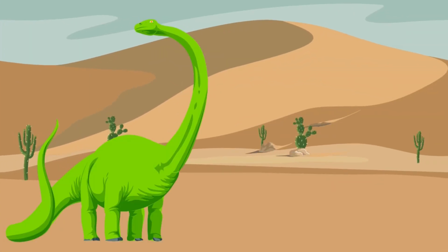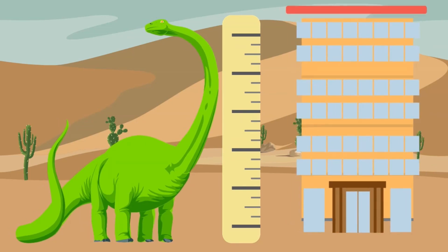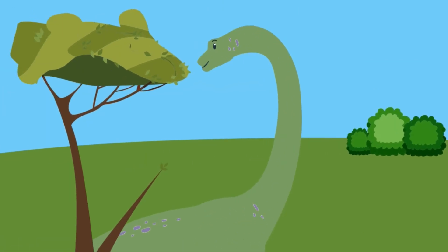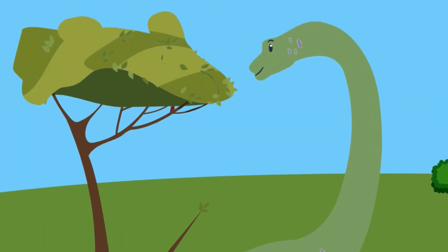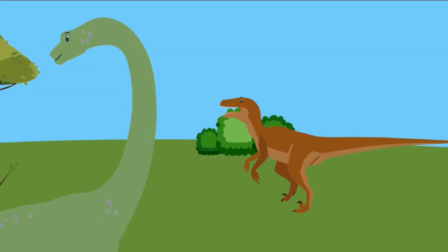Some of them were gigantic — up to 85 feet long and as tall as a five-story building. Some of them ate plants, and some of them were carnivores that ate other dinosaurs.